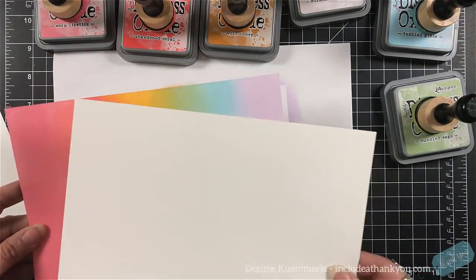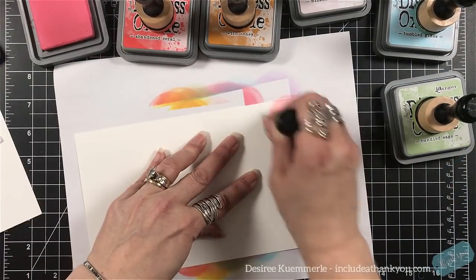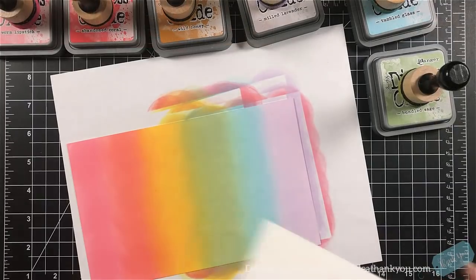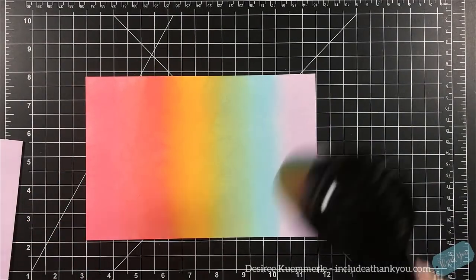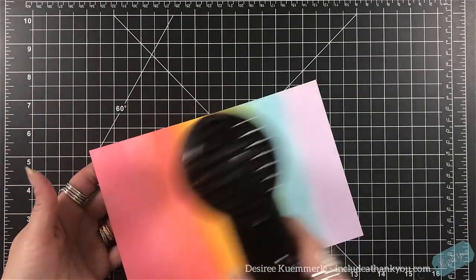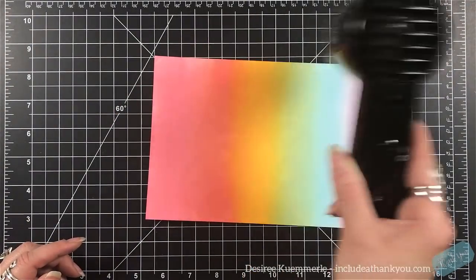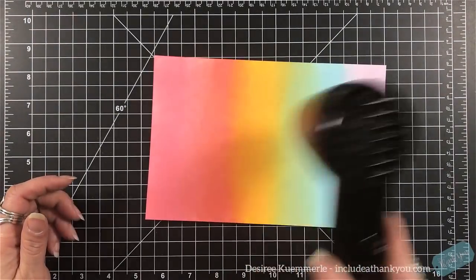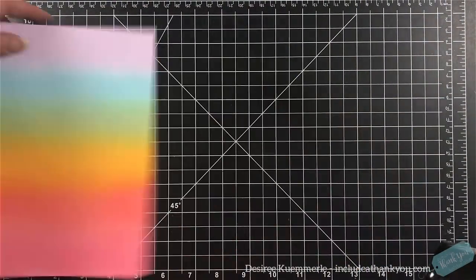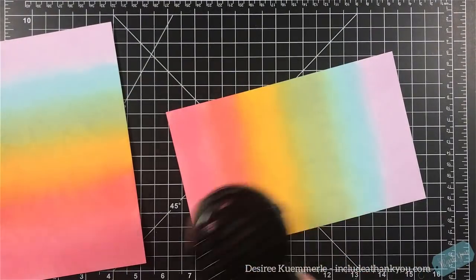Now I'm going to do the same thing to another piece of paper — I won't bore you with that. These are the two panels that I have. They look the same, correct? Now we have to make sure these are dry. Remember, these are oxide inks — they are a pigment and a dye ink merged together, which is awesome. These are my favorite inks — I love these inks. They are just awesome, but I've got to make sure they're dry.